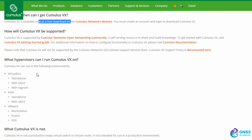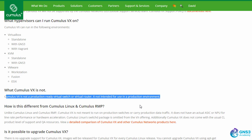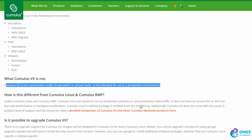Which hypervisors support it? You have VirtualBox with GNS3, which is the focus of this course and video, as well as KVM and VMware. Please note it is not a production-ready virtual switch or virtual router. It is not intended for use in a production environment.